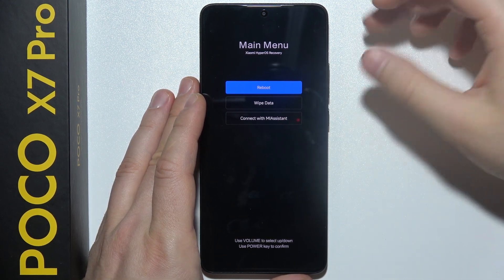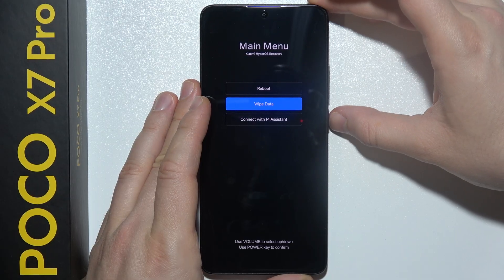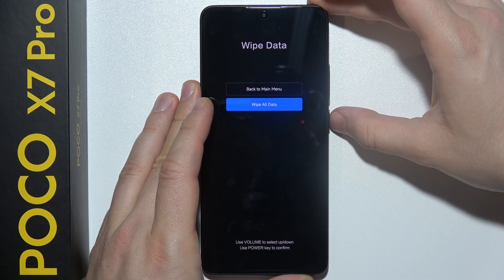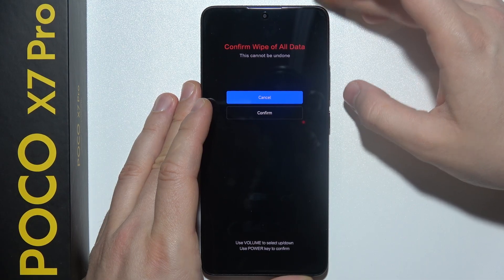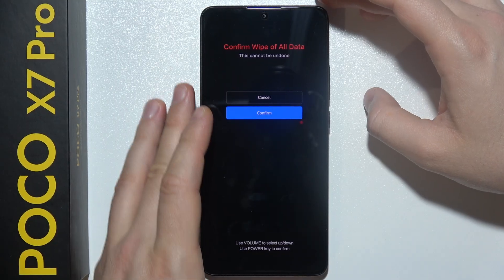Just wait, then release the Volume Up button. Use the Volume Down button to scroll to Wipe Data and click the Power Key to confirm. Scroll to Wipe All Data, click the Power Key, then scroll with the Volume Down button and confirm with the Power Key.